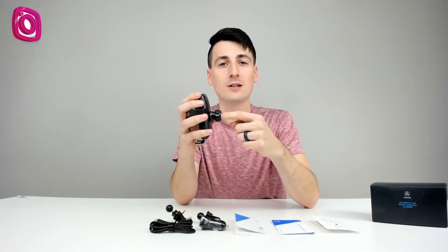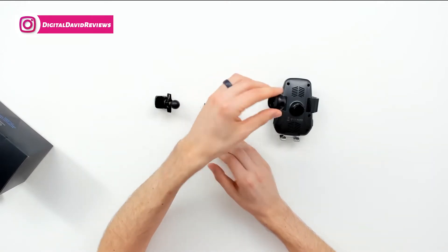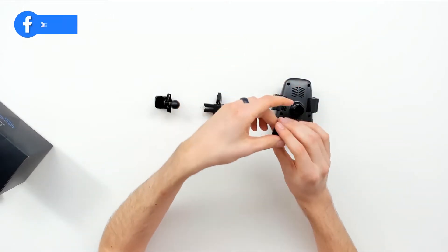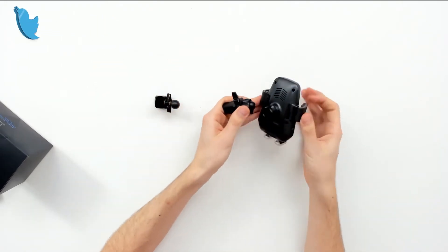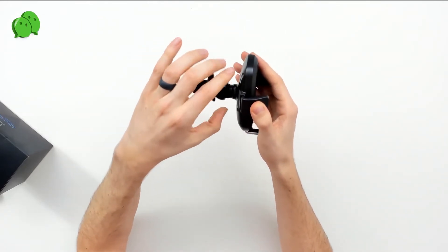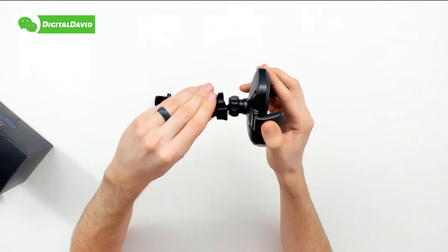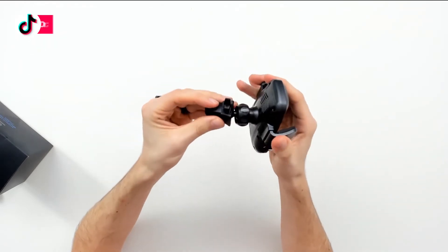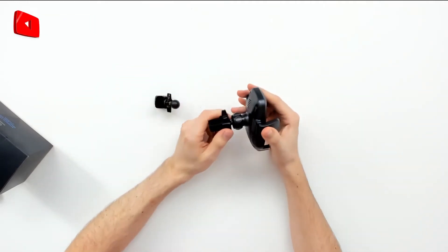Now let's get one of those clips installed. To install either air vent clip, we remove the nut on the back — it's just finger tight. Then we can fit it to whichever clip we want, push them both back in place, and tighten it back up by hand. We can position it however we want, then really tighten it down once we've found the proper setting for us.